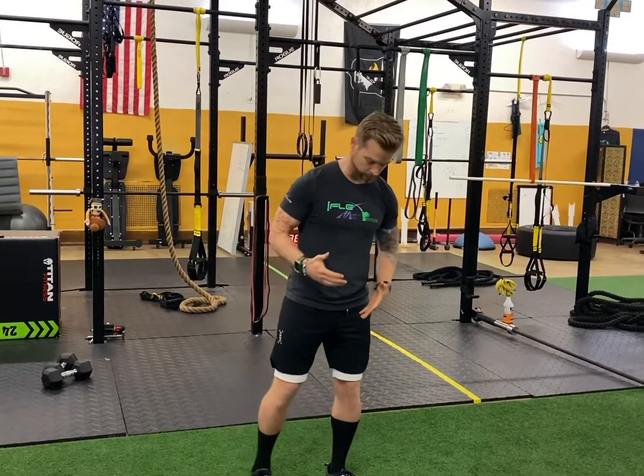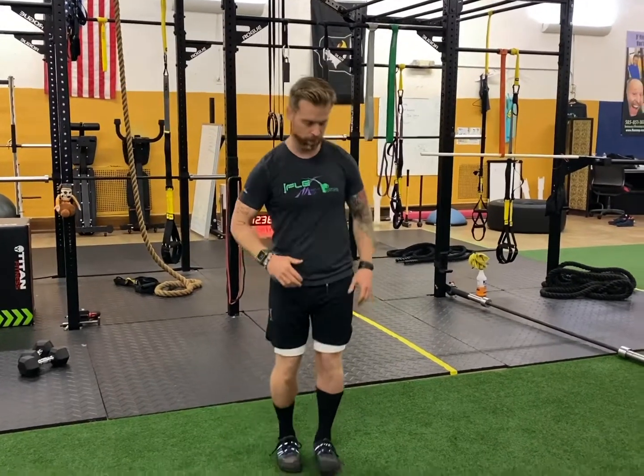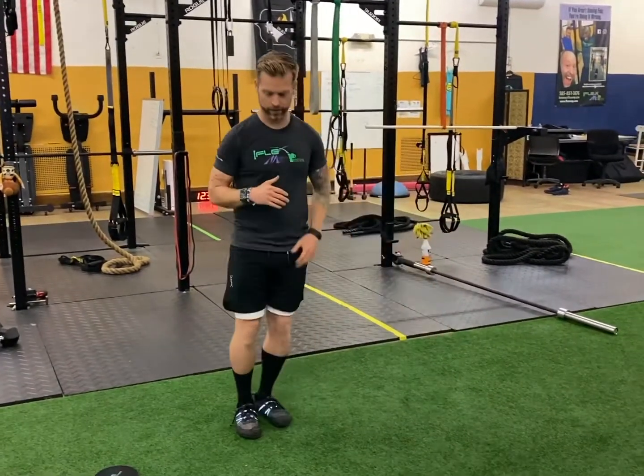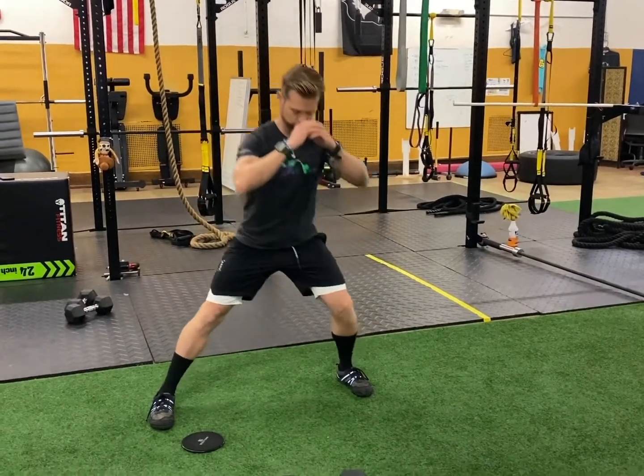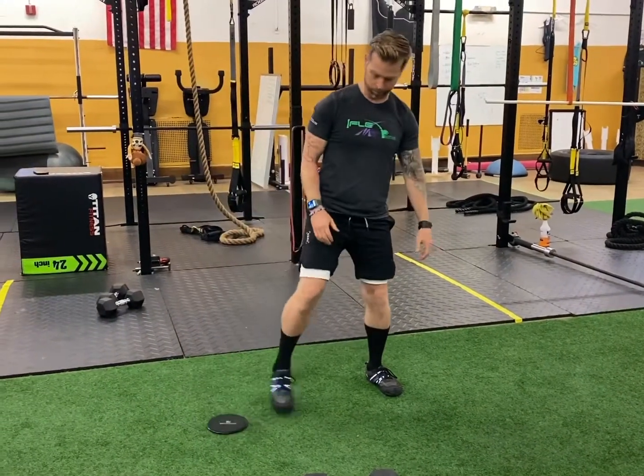Wake up and move! I'm back here again at Flex and Fever for another Movement Monday. Today I thought I'd bring you an injury-preventative movement variation — you guys probably all know this diagonal lunge. You can do what I just did there, or sit here like this. It could be a warm-up or it could be an exercise.